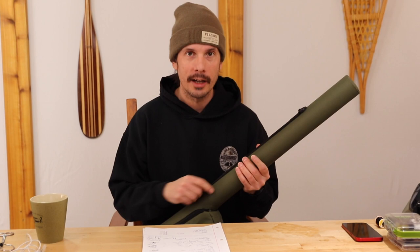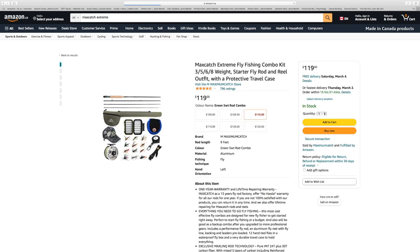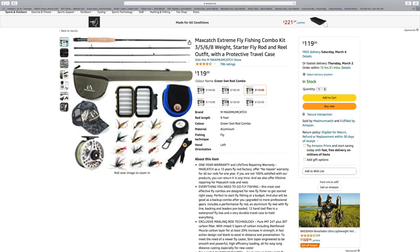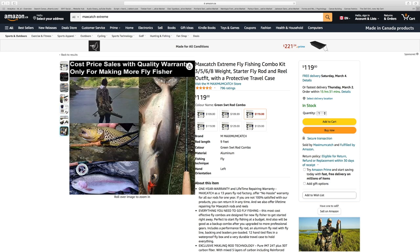This is the Max Catch Extreme Rod. For the money, I'm telling you right now, there is nothing out there that will perform like this rod can for the price. Right now online on Amazon, this is $120 Canadian. I won't have any links in the description — you'll just have to go on Amazon and Google it — but it is the Max Catch Extreme Rod and Reel combo. It doesn't just come with the rod and reel. It comes with backing, fly line, and a leader. The leader is attached via nail knot — not a loop-to-loop connection — so they save a few bucks in manufacturing, but that's okay because you'll learn the nail knot.